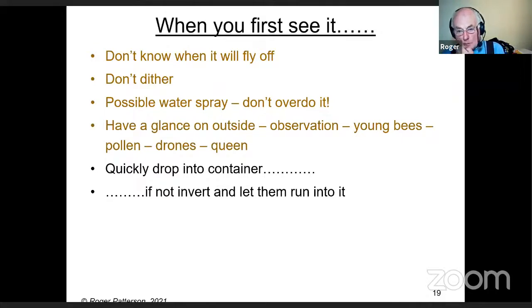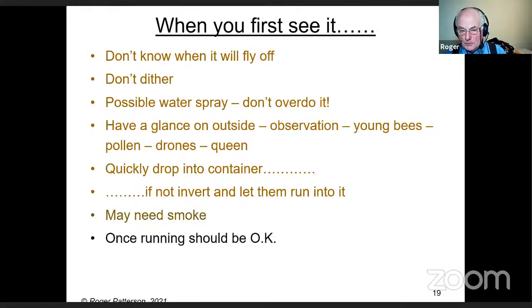Sometimes you can shake a branch or twig and they will fall into your container. If it's a rigid bush, hedge, or gate post, just turn the box or container upside down and they should run in. You may need to give them a little bit of smoke to start them — but once they smell your container they should go in. They don't always, but they should.